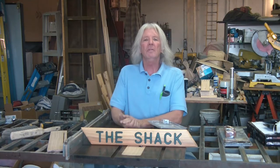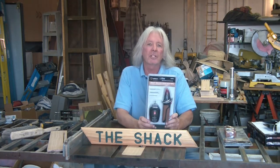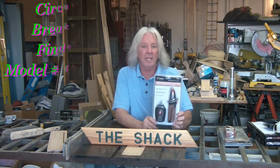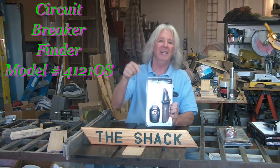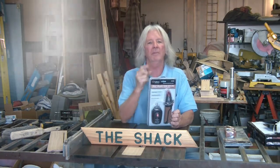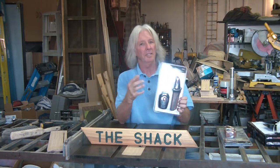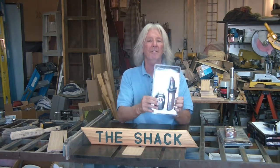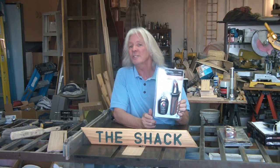Today we're going to do a little review. We're going to go over real quickly a circuit breaker finder. This is from Southwire. This is sponsored by Southwire. There will be a link in the description below. If you consider buying something like this, especially for Christmas, it is a perfect stocking stuffer. First time you use this, it should pay for itself.